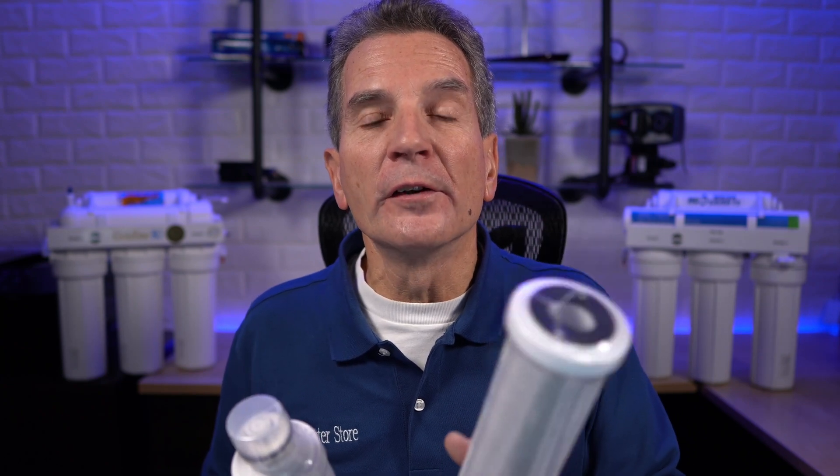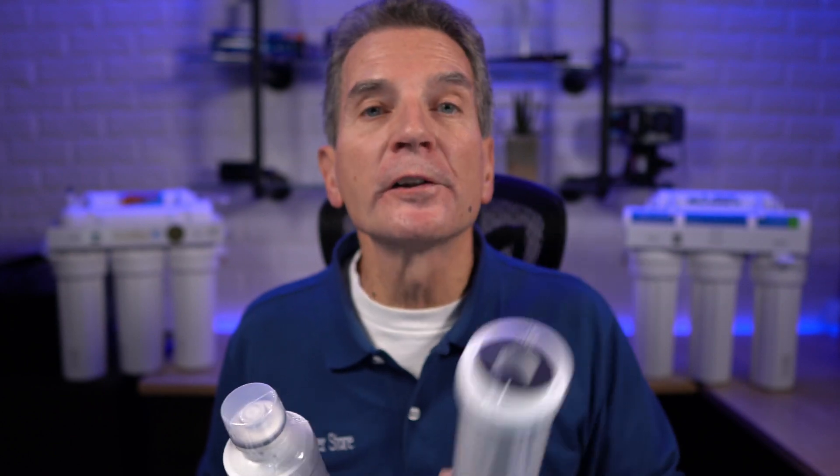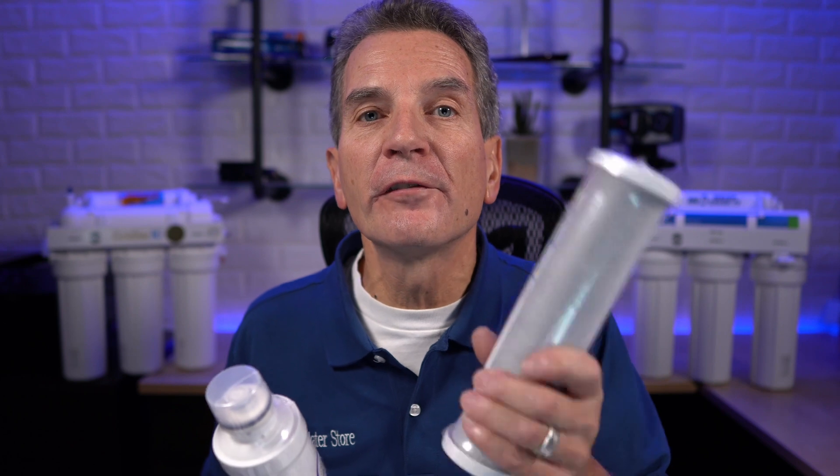The non-proprietary ones fit a multitude of different reverse osmosis systems. Not only does one filter fit 50 different kinds of reverse osmosis systems, but there are also 30 or 40 different filters of that kind that fit those systems. When it comes to investing in a reverse osmosis system, non-proprietary is definitely the best way to go, because proprietary filters are much more costly and difficult to find, and if that company goes out of business or changes their design, you can no longer get those filters.